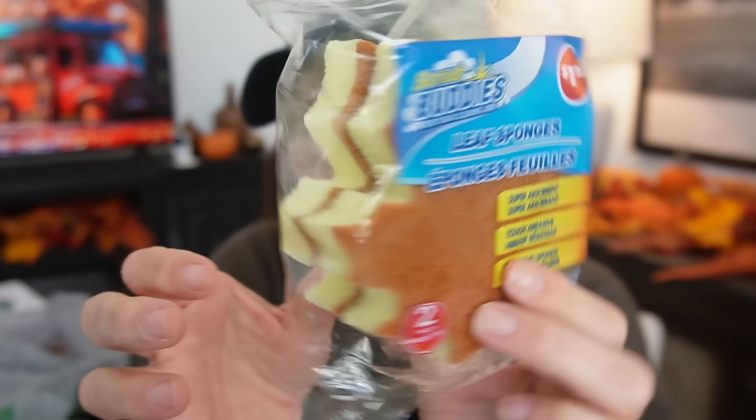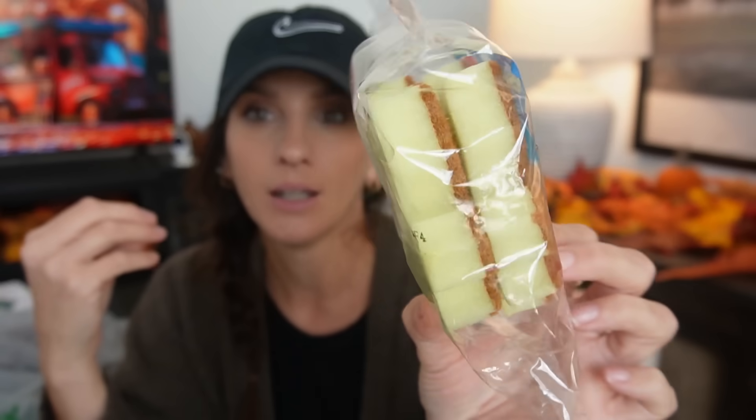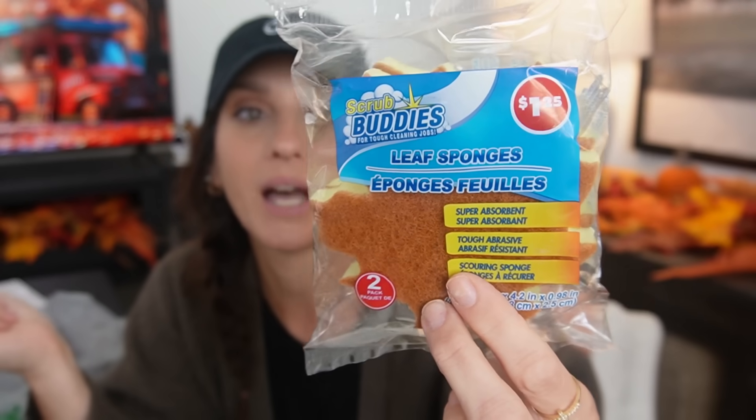Then I found the leaf sponges — look how cute. It's very much giving Scrub Daddy. This is Scrub Buddies, which is so funny — it's like Dollar Tree's dupe to Scrub Daddy. It's actually been around for a long time. Even their name is essentially the same. These are just leaf-shaped sponges, and they'll also be really cute for a boo basket.